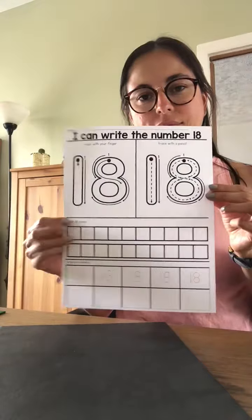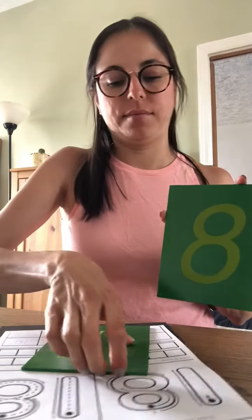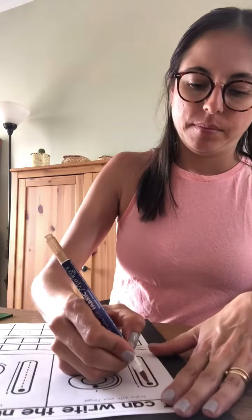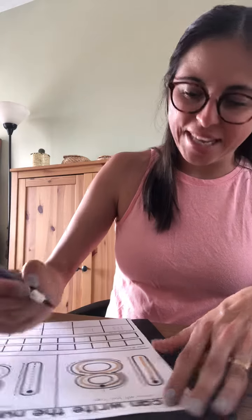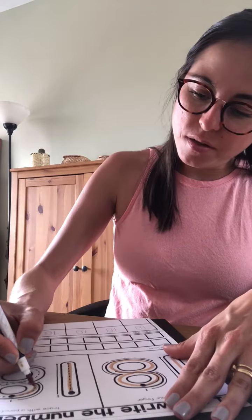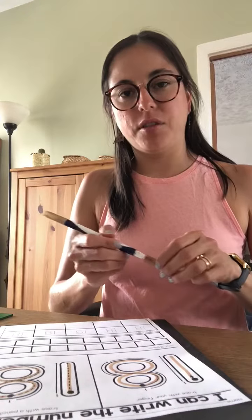Eighteen. I'm going to use brown. Eight is fun to trace. Fold the R's around and around until you reach the top again.